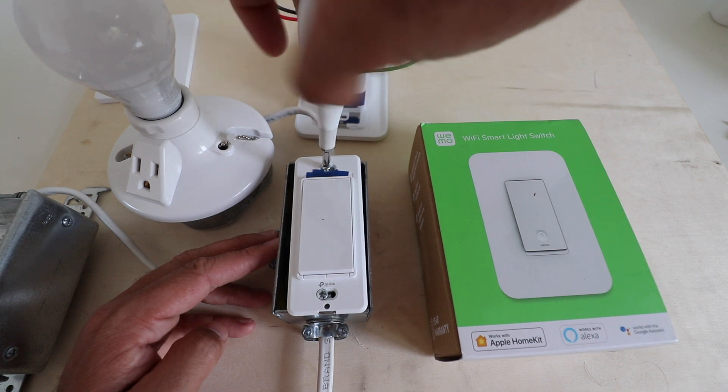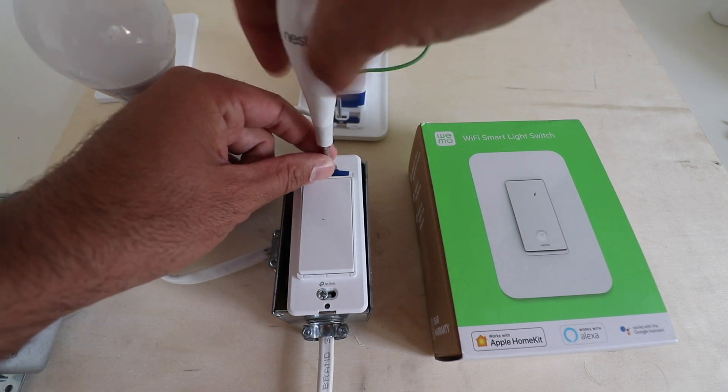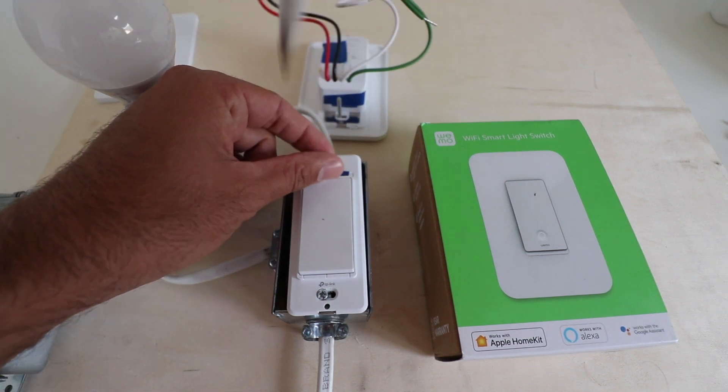More than anything, when you're working on a smart home device or with electrical, confirm the power is off and make sure that you are being safe.